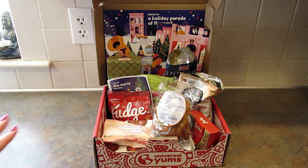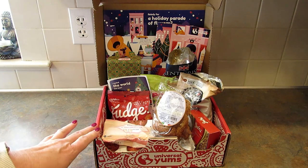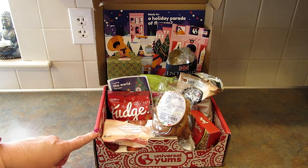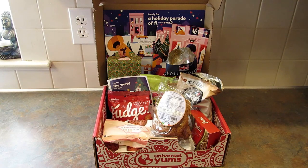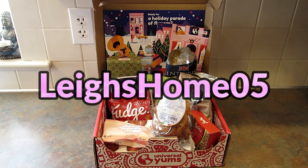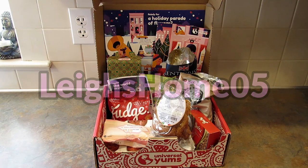This box would make an excellent gift for someone who's hard to buy for — I think pretty much everyone would love to get this. There are three different sizes at different price ranges. The affiliate link is down in the description box below. If you like this video please give it a thumbs up, subscribe and hit the bell so you don't miss upcoming videos. You can also find me on Instagram, Pinterest, and Facebook at Lee's Home Zero Five. Thanks for watching!